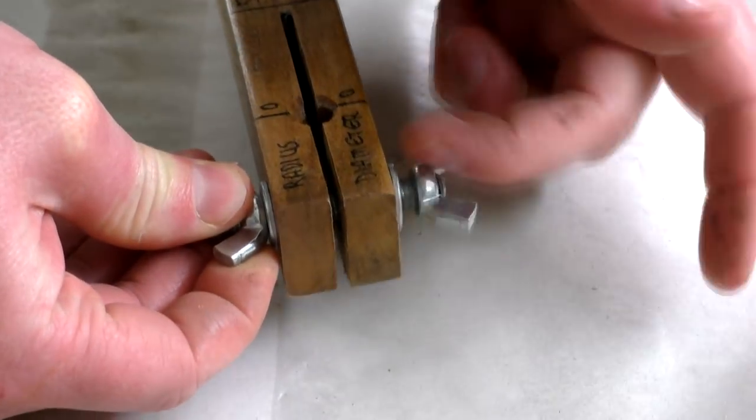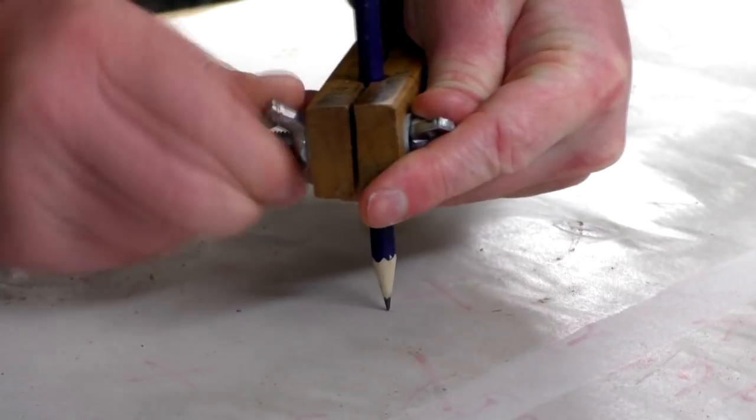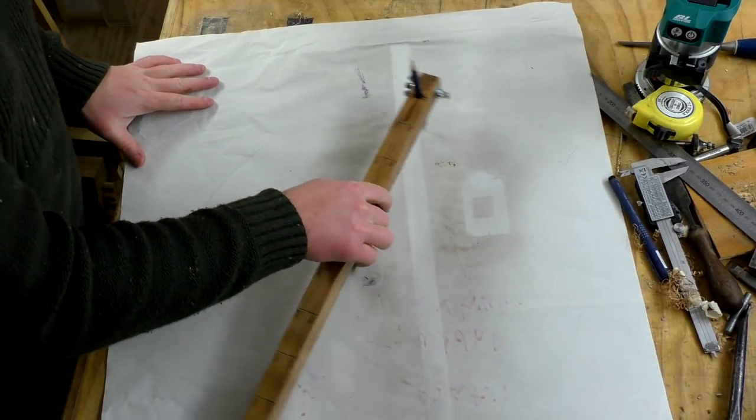Finally I could add the rod, washers and wingnuts again and try out the compass for the first time. I set the compass to 200mm radius or 400mm diameter and drew a circle.